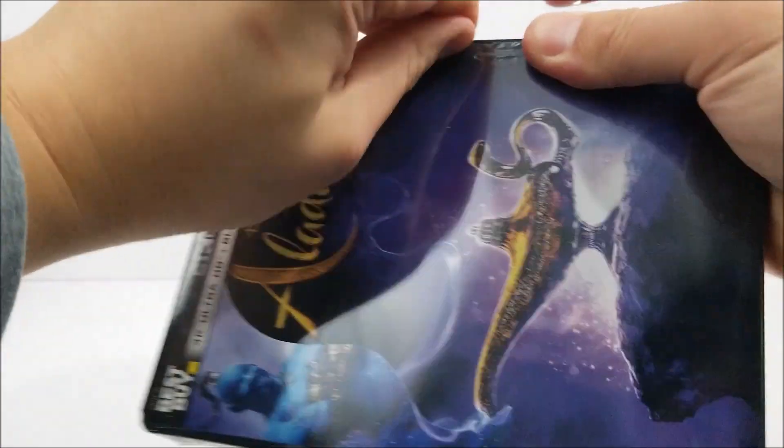Let's unwrap it. I'm having a really hard time getting the plastic off these things.